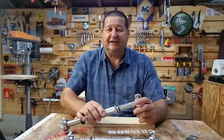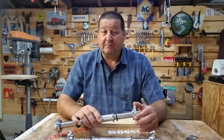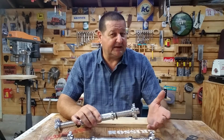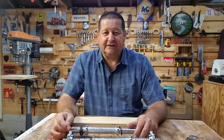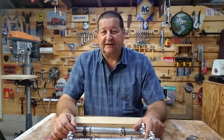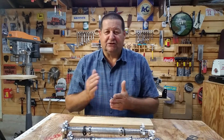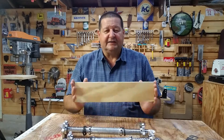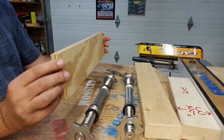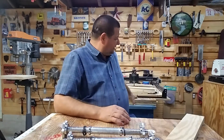Number one: it had to work — it needed to securely hold the work. Number two: it needed to be easy to make out of simple tools and materials commonly found in the average shop. And number three: it needed to be affordable. So I found a combination using a little divergent or lateral thinking — thinking outside the box. I put together a little prototype made from some slices of plywood.